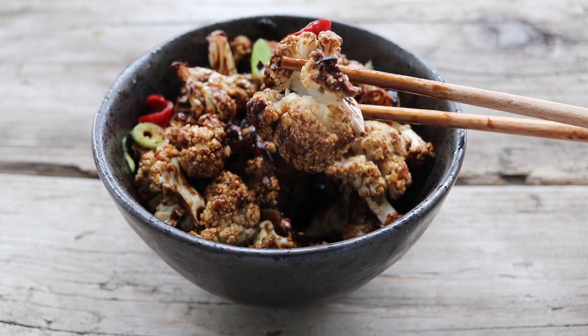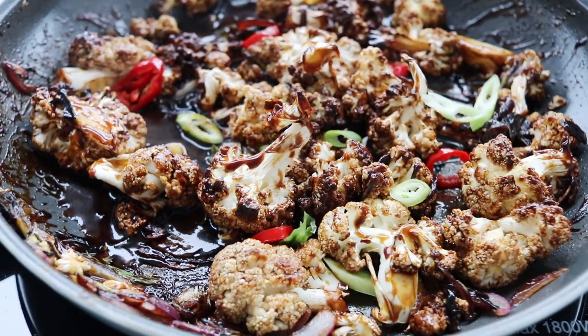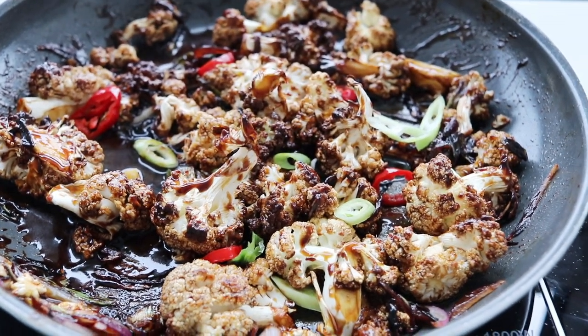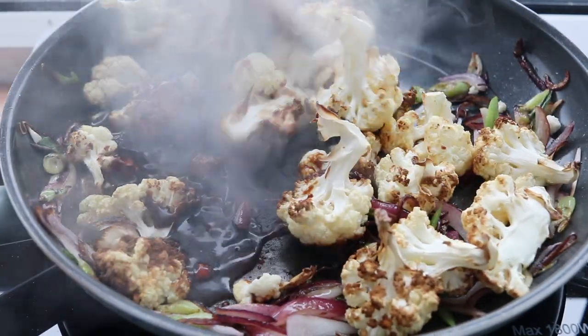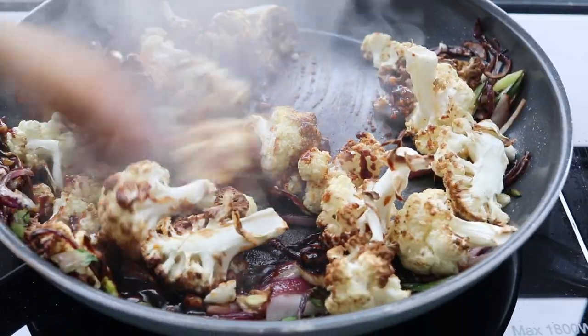Today I have a take off of Wagamama's bang bang cauliflower. I found their recipe online and just made a few tweaks — made it a little less greasy, because that is the one thing I do not like about takeout Chinese food. Otherwise the recipe is so easy and delicious, so I hope you all enjoy.